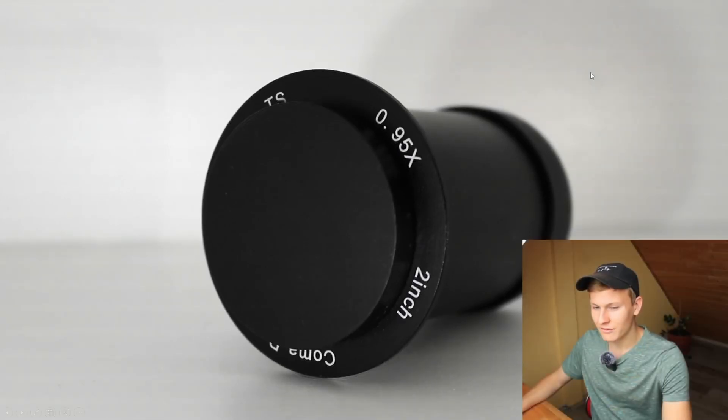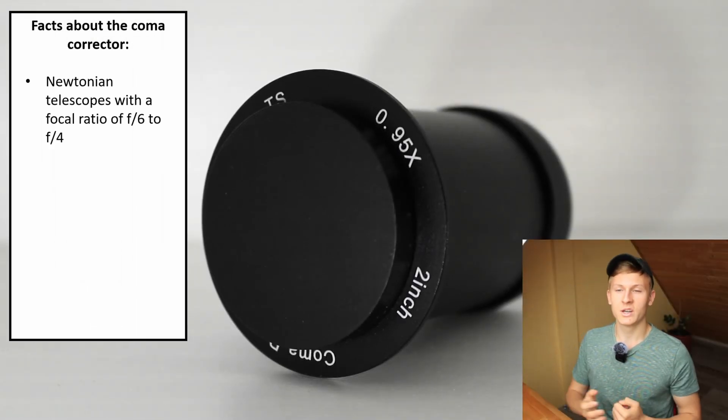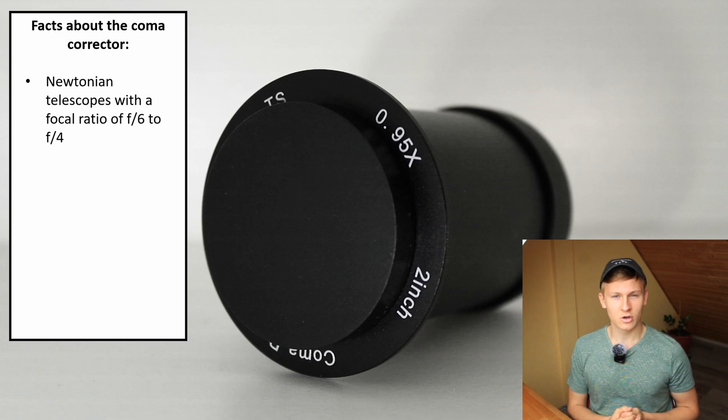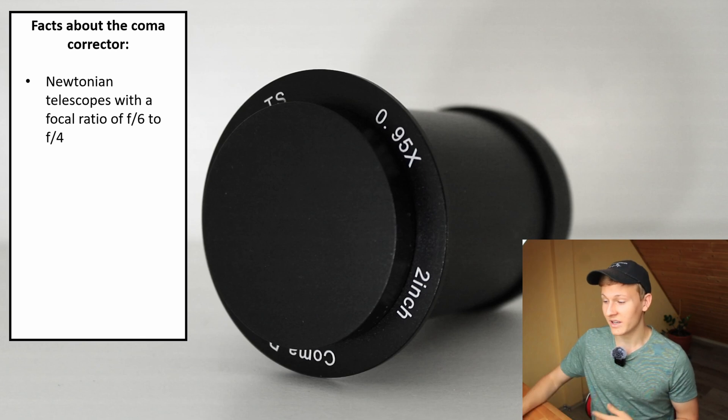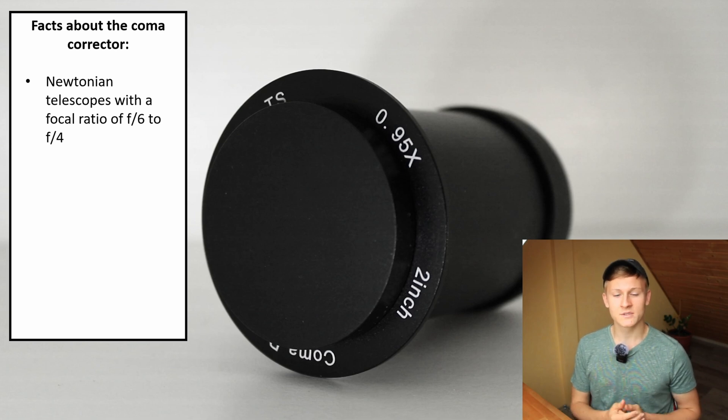Now a few basic facts about this coma corrector. You can use it in combination with Newtonian telescopes with a focal ratio between f6 and f4, which is great because a lot of beginner and professional Newtonian telescopes are in that range. This means you can attach this coma corrector to a lot of different telescopes, and if your telescope has a two-inch focuser, it will definitely fit.